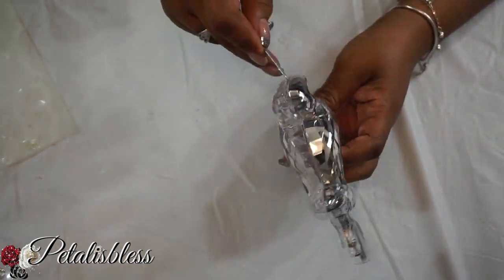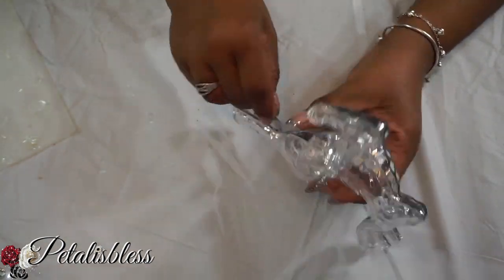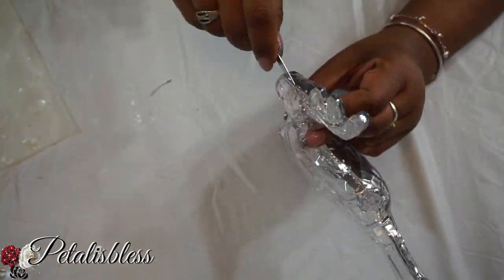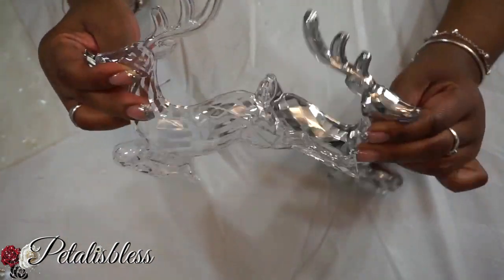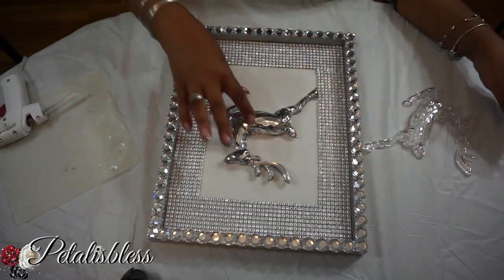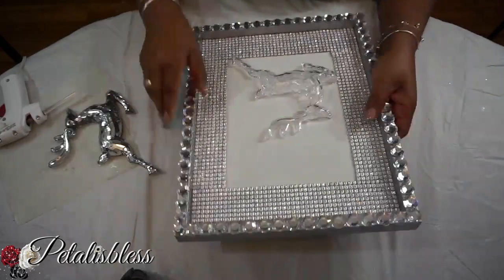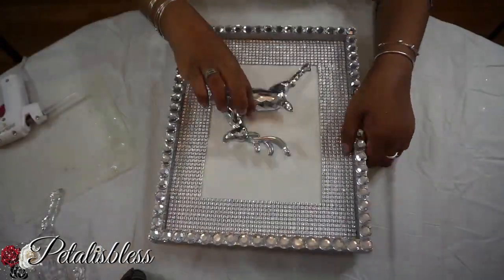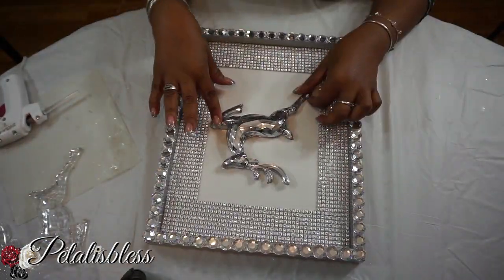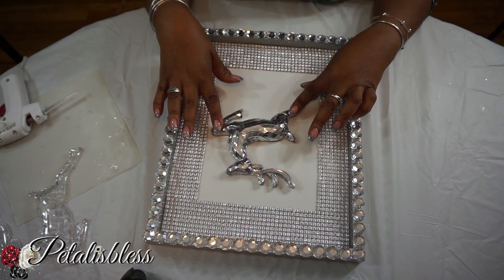And now for the reindeer, I'm just gonna open it up — it can split into two so we can use one side for our decor. I'm just deciding which side to use, the clear or the silver side. I think I'll go with the silver — I think it looks much nicer against the bling.